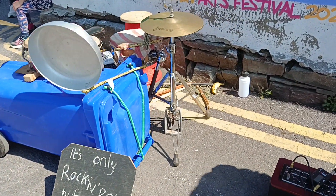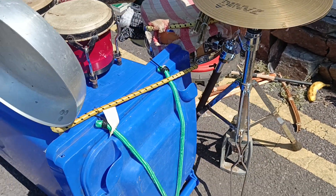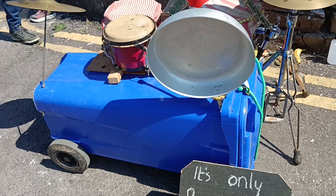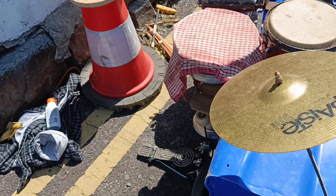Once it's set up you can see that it has all I need: a hi-hat, a large frying pan, a pair of bongos for toms, a snare, and a darbuka for the floor tom.